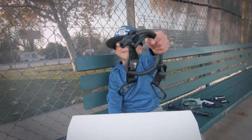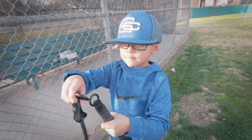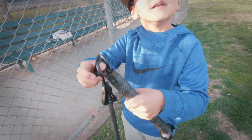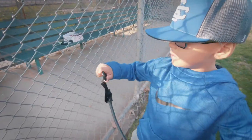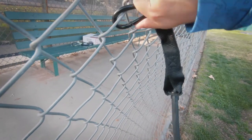I'm going to show you what this does. Now I'm ready to show you what this does. You have to hook it up, and you grab this other one, and you put it on the fence.